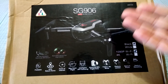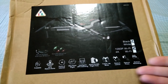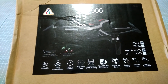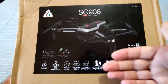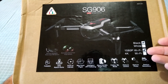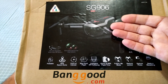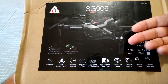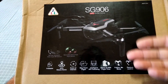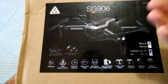The SG906 comes in a few different packages — whether it be one, two, or three batteries. You can choose from a carry case version, which I have in this box, or the non-carry case version which comes in a slightly nicer cardboard box. All the different prices will be relative to whatever package you choose, and you can mix and match them. The 1080p version is obviously going to be cheaper than the 4K version. This was provided by Banggood for review on the channel, and I'll be providing a link to their listing in the description below, as well as an 18% coupon code.